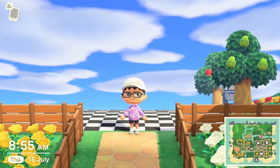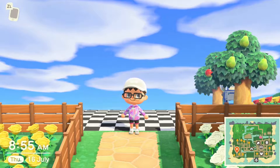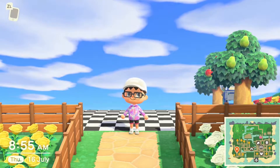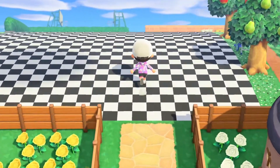Hey, what's up, it's Mr. Marvel here and today I'm going to be showing you how to make a diner in Animal Crossing: New Horizons. I've got a massive area here — you don't really have to make a big area like this, but you can make any size you want.